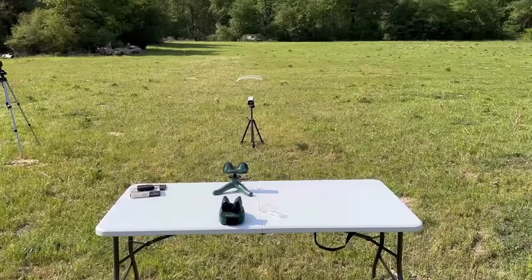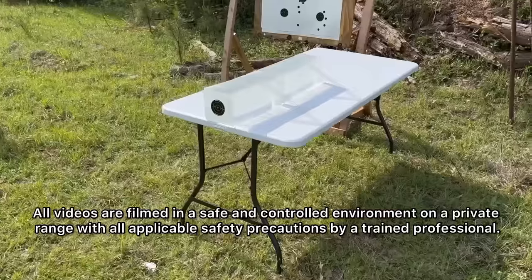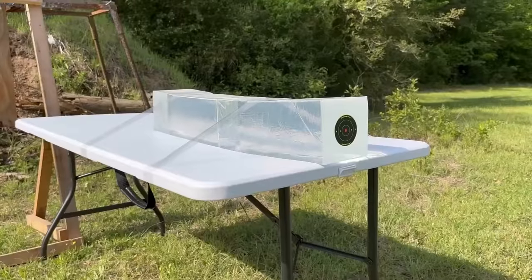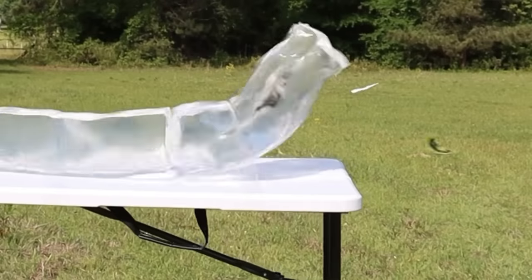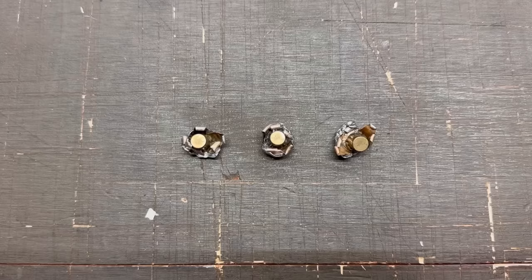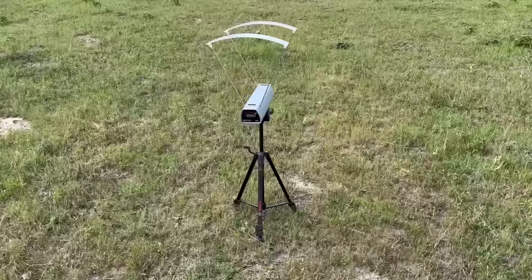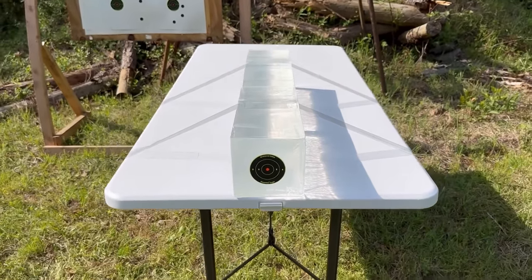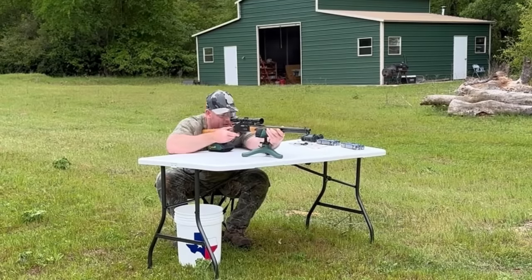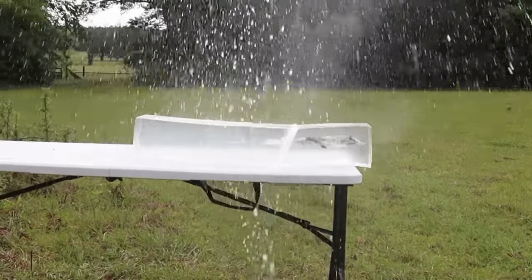We'll be taking three shots from 100 yards, firing into 10% ballistics gel that has been calibrated to meet the FBI's ballistics testing protocol. While ballistics gel isn't an exact proxy for big game, it does provide a repeatable medium through which to test various bullets and ammo against each other. After the shots, we'll examine bullet expansion, weight retention, penetration, and velocity. My goal is to provide hunters with the most objective information possible. The ballistics gel in this video has been sourced from Clear Ballistics — link in the description.